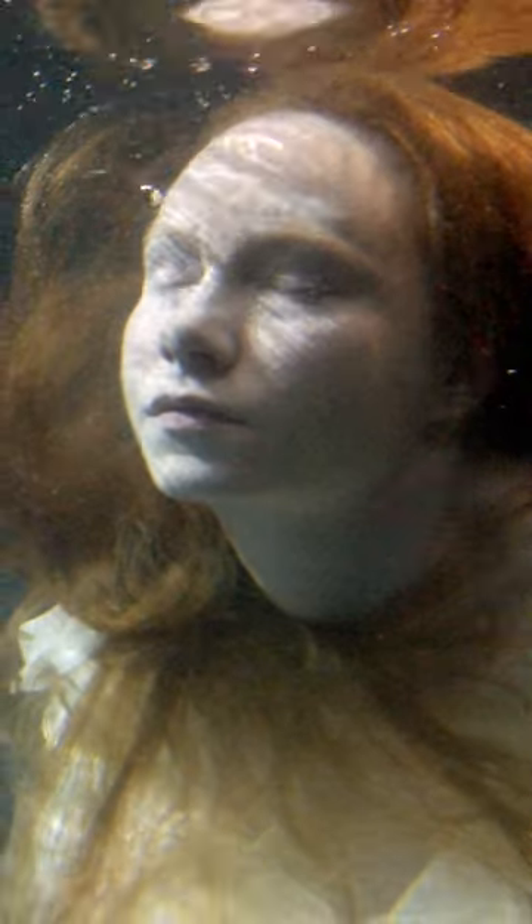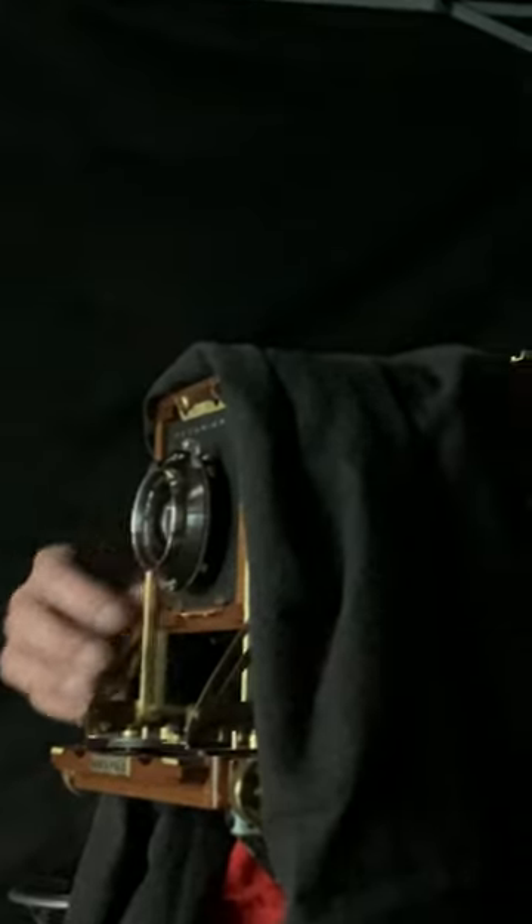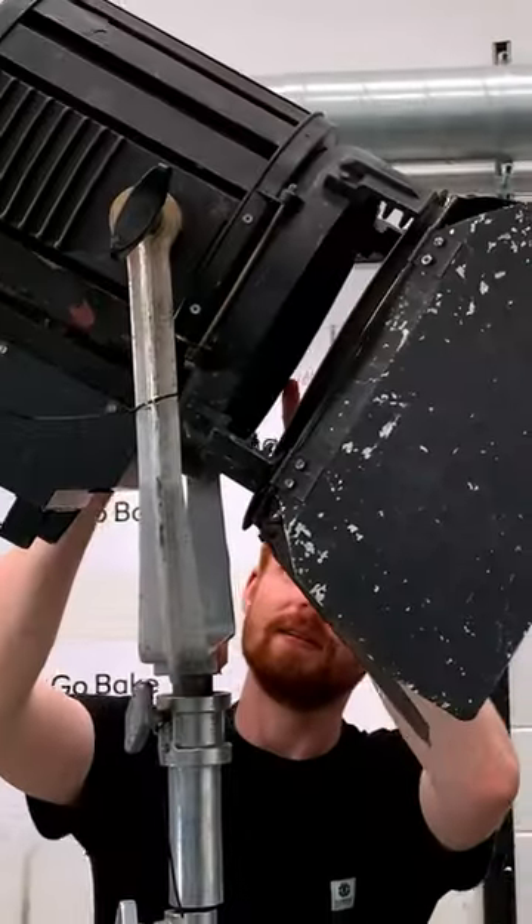I've been given the opportunity to do some large format photography underwater. Large format cameras have never been used to do underwater photography before because they don't work underwater.